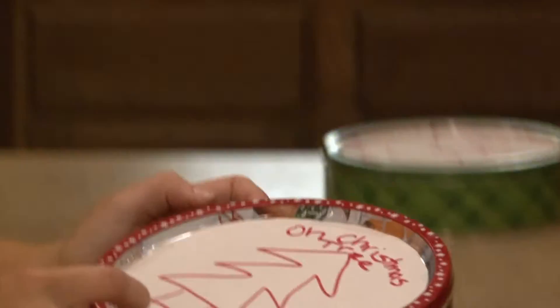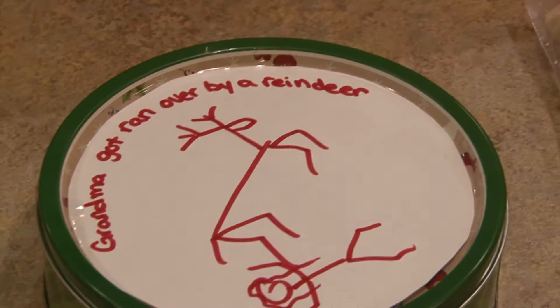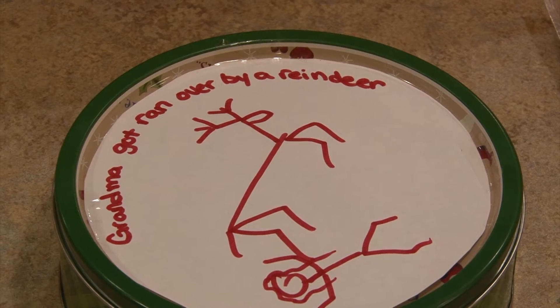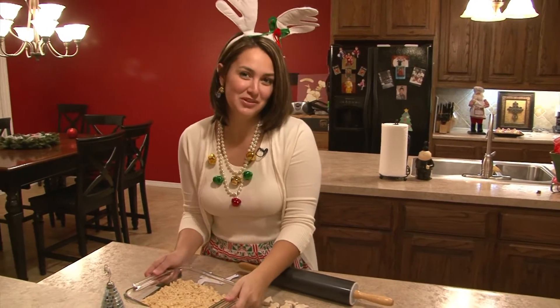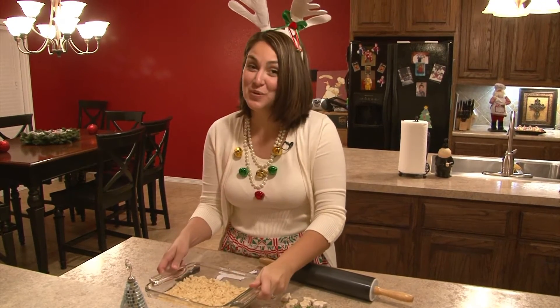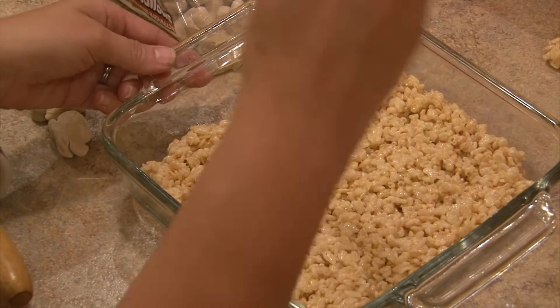The last and final tin hit that we will do is none other than Grandma Got Run Over by a Reindeer. Whenever I give this tin hit, I like to use Rice Krispie Treats for the reindeer. I've already pre-made mine so we can dive right in. You can use a pattern like this or simply freehand your reindeer.